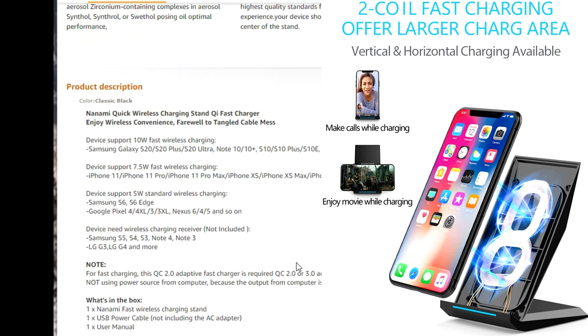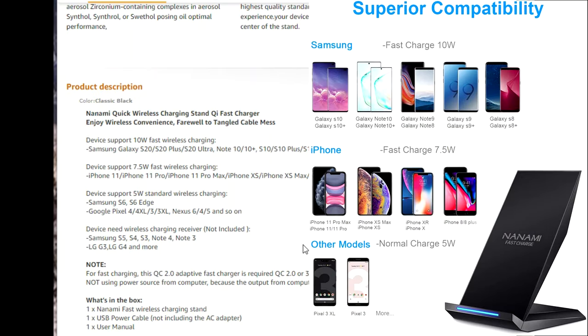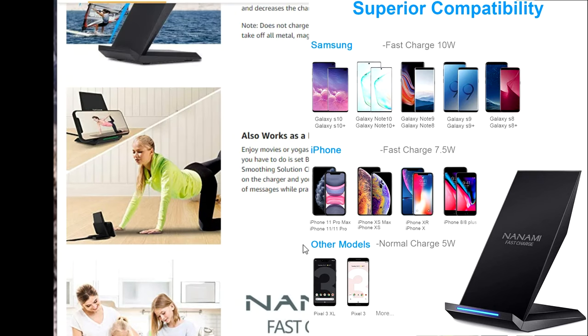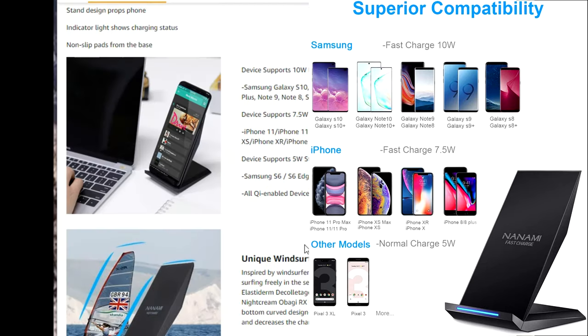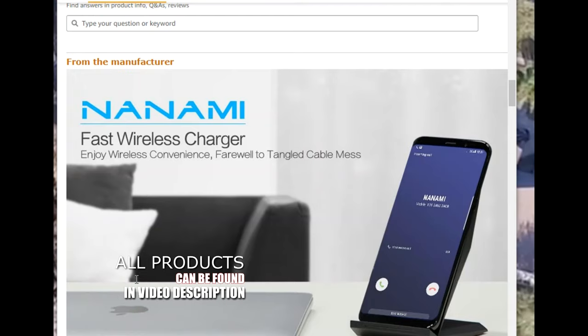The Nanami works with many iPhones, Samsung Galaxy phones, and any phone that has Qi charging built into the back. It also works with thin cases — it will still charge your phone through them. It has a unique windsurfer design. This is a good charger and I highly recommend it — I'm very satisfied with it.